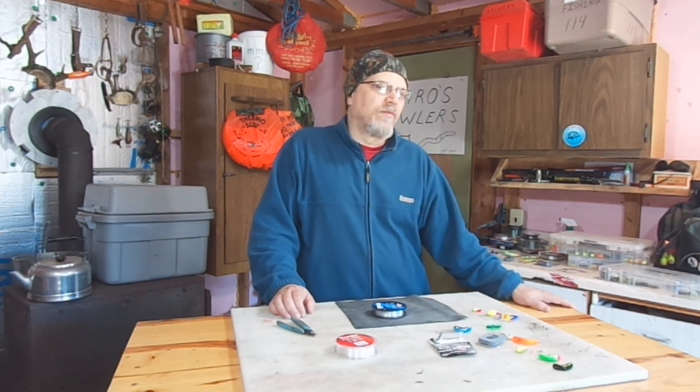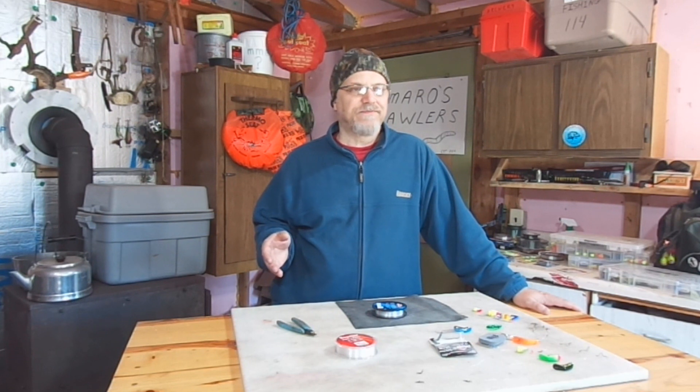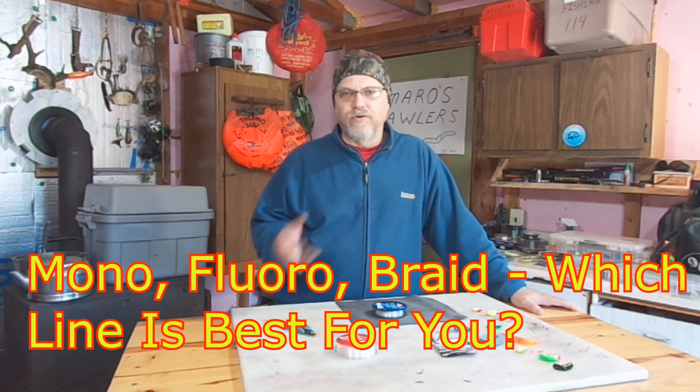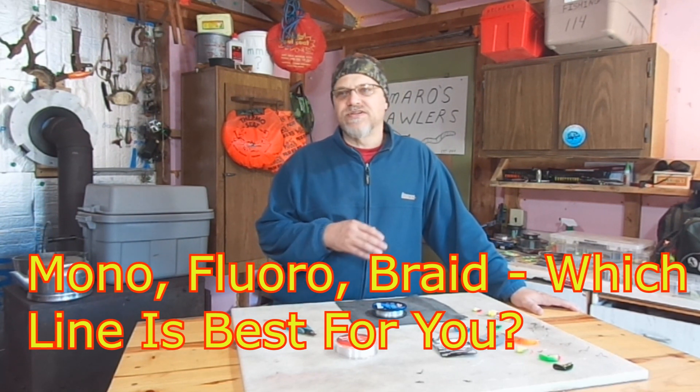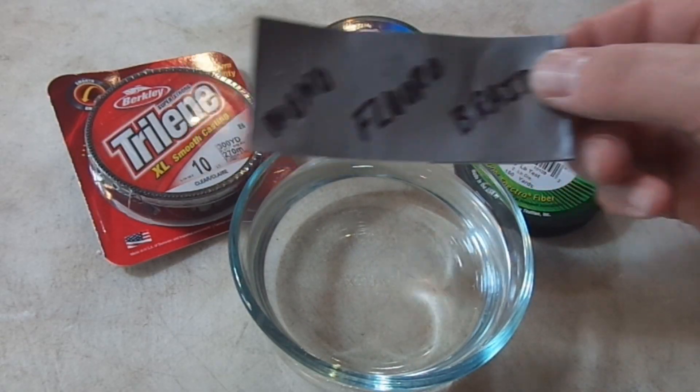Hey there, outdoor YouTubers. It's Dave Kinnettar from Kinnettar's Practical Outdoors. Like I said earlier, is fluorocarbon fishing line harder to see under the water than other types of fishing line? Well, I did a little science experiment, and I thought I'd show you guys the results. Now, this clip is just a small portion of another video that I did on fishing line — that video dealt with many different characteristics of the different types of fishing line. I think that video is called something like 'Mono, Fluorocarbon, Braid — Which Fishing Line Is Best for You?' So if you're interested in looking at all the different characteristics of fishing line, check that video out at my channel, Kinnettar's Practical Outdoors.